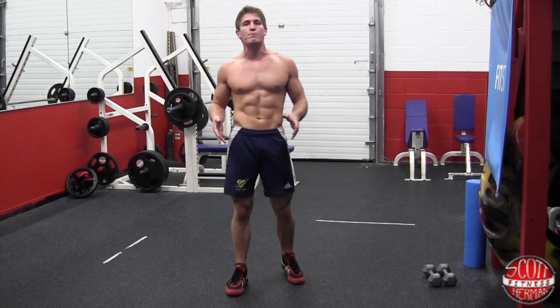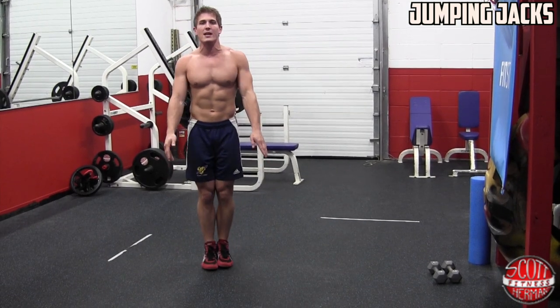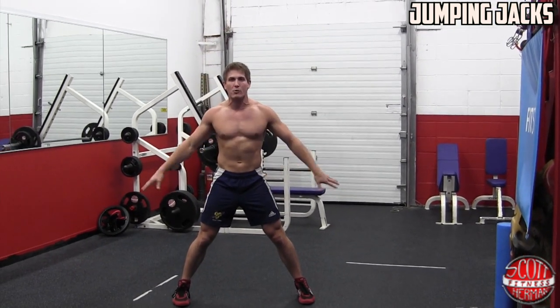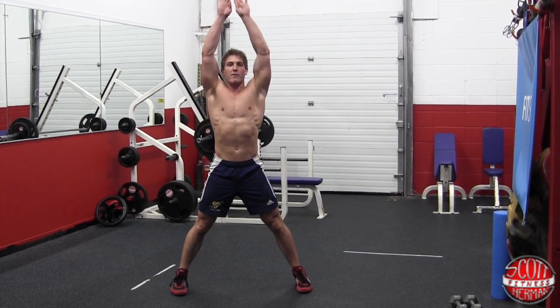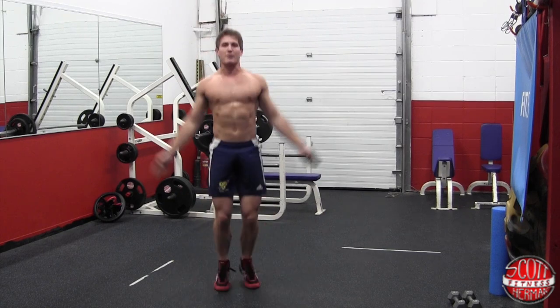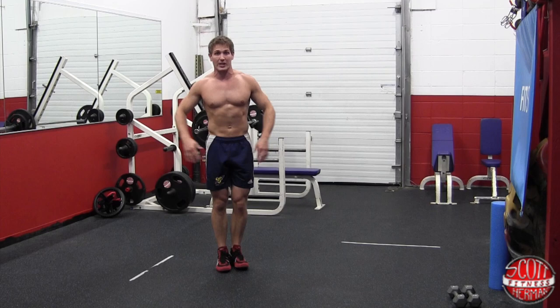The next thing you're going to do is 25 jumping jacks. Make sure your arms and legs are straight and go all the way up with your arms. When your legs go out to the side, make sure your knees don't buckle in. 25 reps — it's going to get the muscles warmed up, get your joints warmed up, and it's going to feel good.